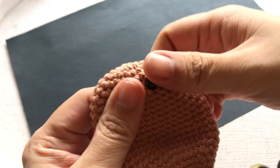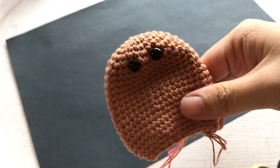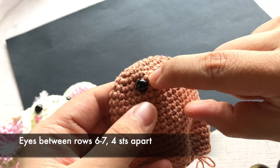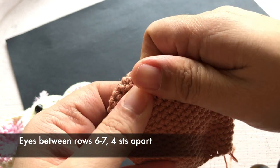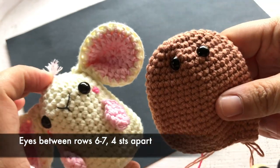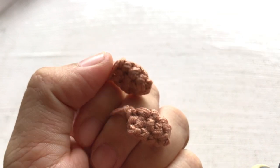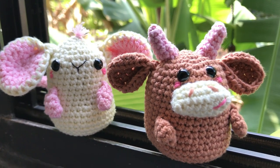For the body of the buffalo, we will follow the exact instructions of the mouse — the link is in the description box. The eyes are placed in a different position: between rows six and seven, with four stitches between the two eyes. The arms will also follow the mouse instructions — the link is in the description or you can find it in the second stitch box on the right corner of the screen.